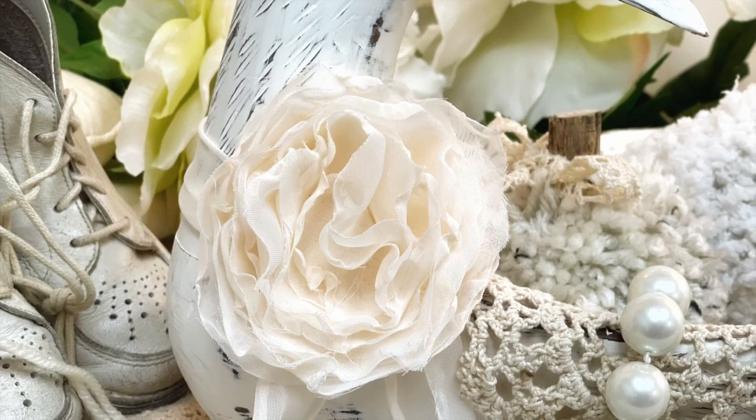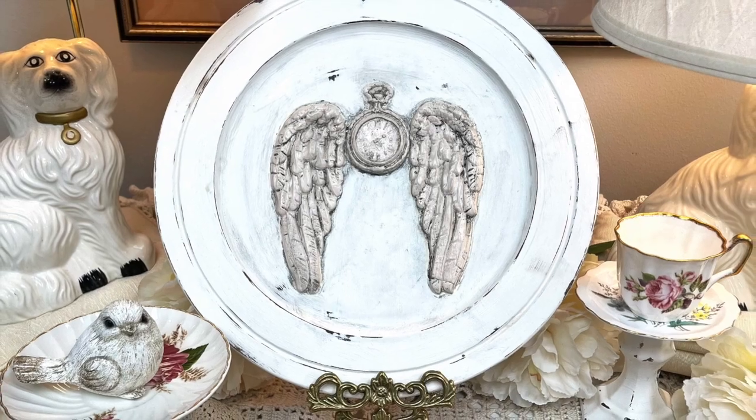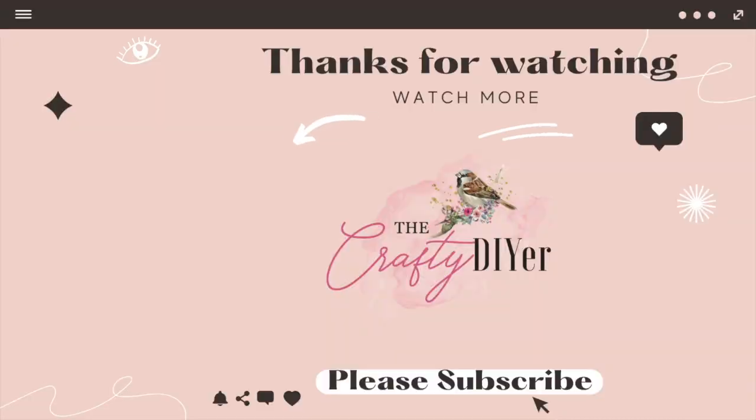The emoji today is a donut — drop the donut in the comments below to let me know you watched this video all the way to the end. If you'd like to see more, there are two videos on this screen right now. Don't forget to let me know which project today was your favorite!